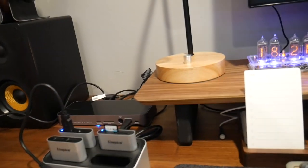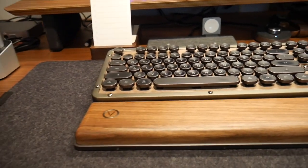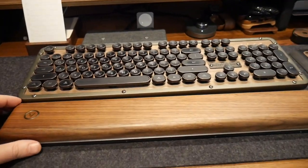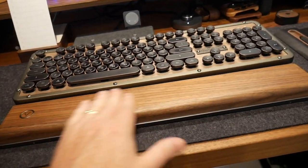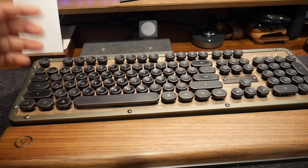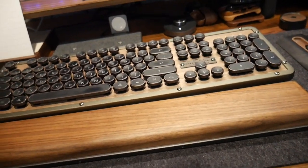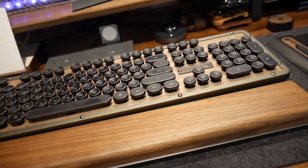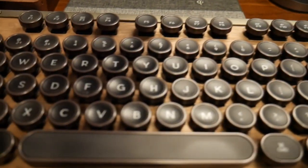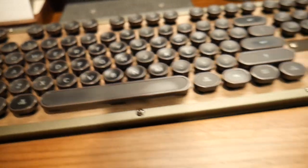This is a Grovemade desk mat — I think it's the medium size. You're going to see a lot of Grovemade because they make such high quality desk gear, it's a no-brainer. Keyboard-wise, this is the Osio — and this is a walnut wrist rest. This is their retro classic, like a typewriter-style keyboard. It's got backlit keys, it's wireless, and it's got an awesome retro look. It's highly functional, you can program it for Mac or PC, use it wired or wireless, and connect up to three devices via Bluetooth with easy hotkey switching.